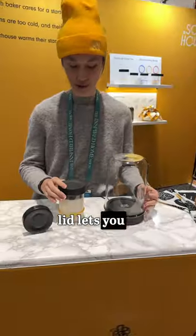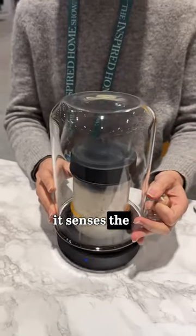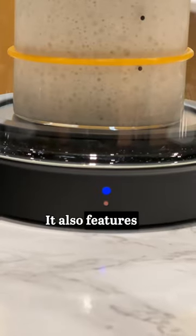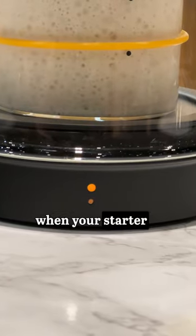The clear dome lid lets you watch your starter grow over time, and the jar rests on a cooling puck that can cool down if it senses the temperature is too hot. It also features an easy-to-interpret three-zone thermometer that alerts you when your starter is ready to cook.